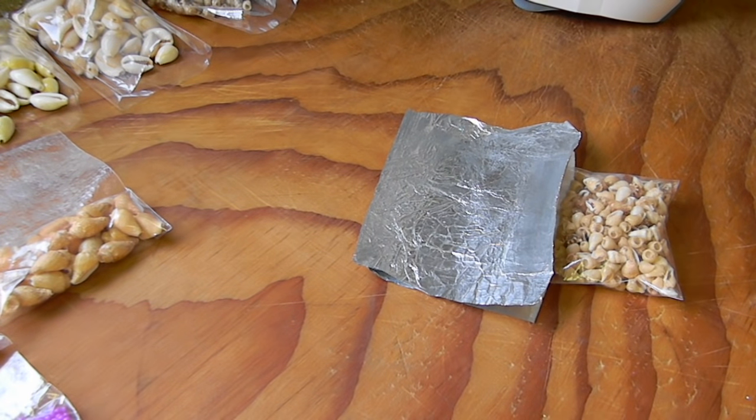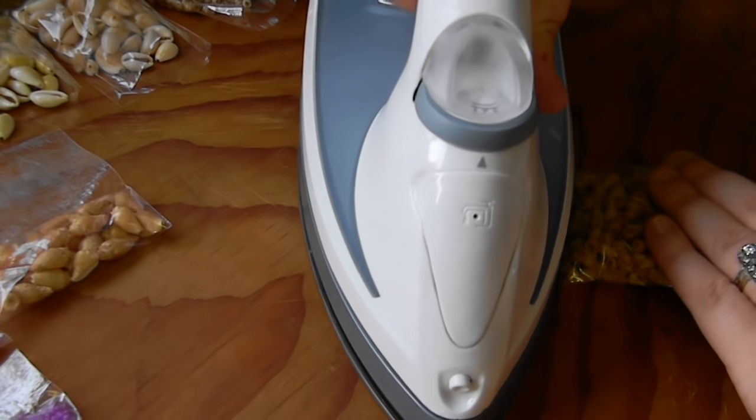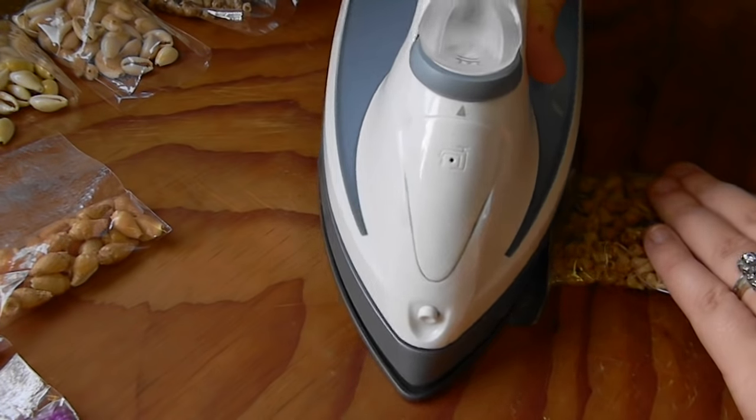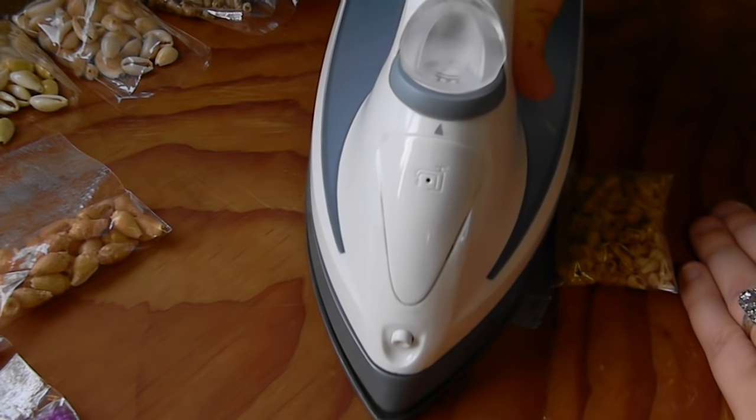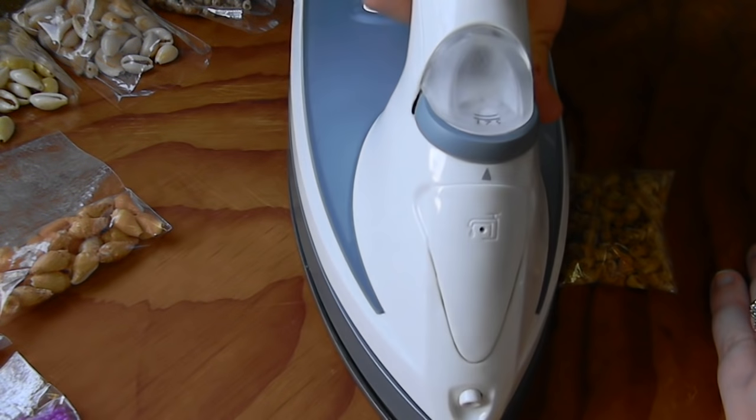You're going to go ahead and put your bag into the foil, and then press it for about 10 seconds. This will help you create the first seal. The first seal will then be cooled and folded over twice more, and then we will create the second seal, which will be the final seal.